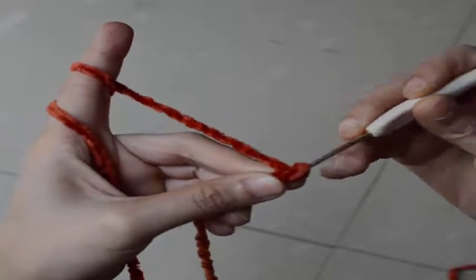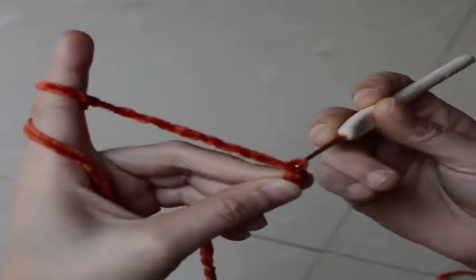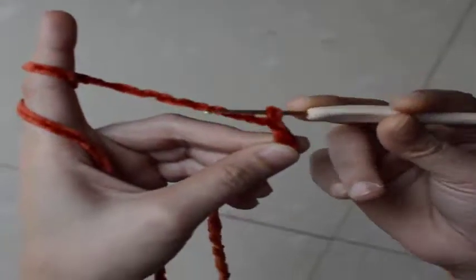That's the first chain, and the process of wrapping yarn to the hook and pulling this yarn over. So that's it!